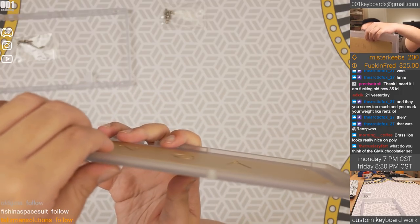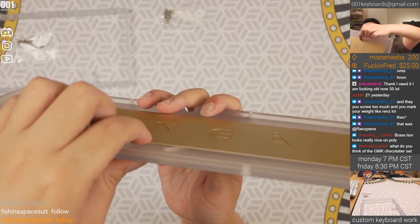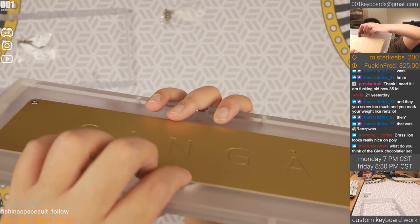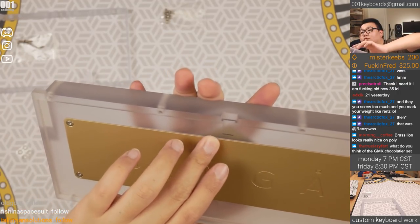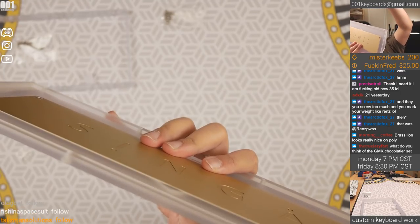One main problem with this is that you can get a bulge in the middle because there's no way to screw it in the middle.